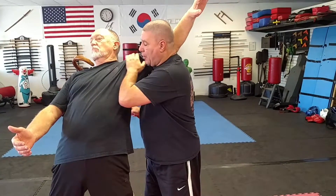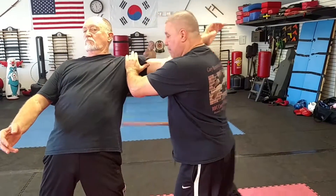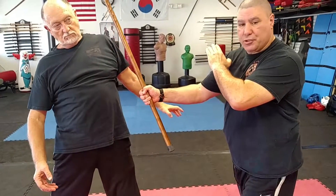This is digging into his collarbone. I can step and push away, and then follow up with an additional strike.